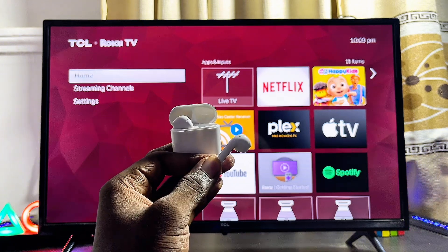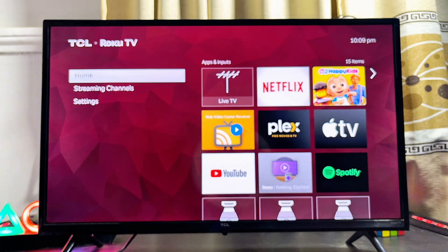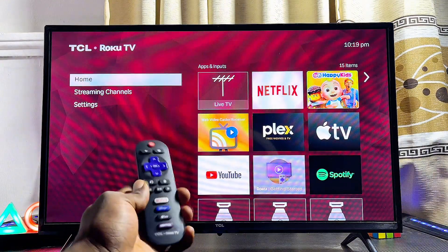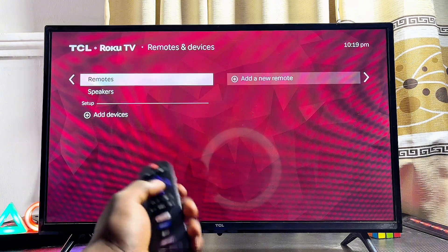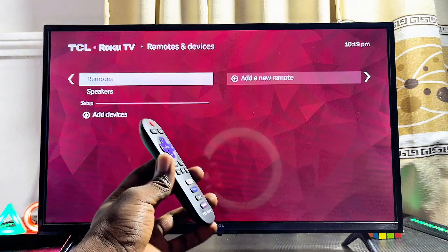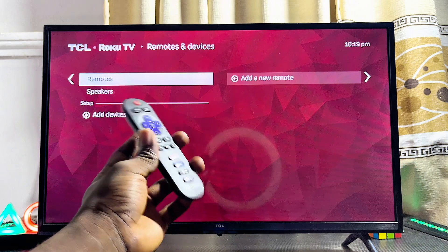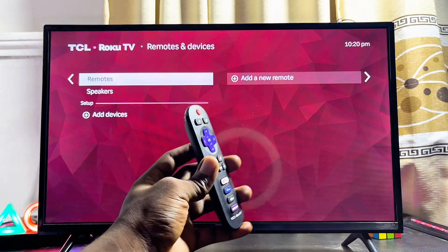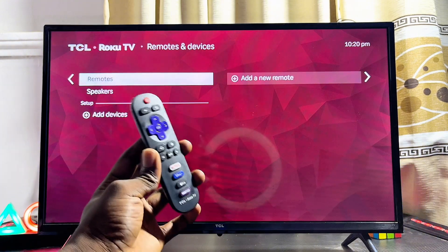The second method to connect your AirPods to your TCL Roku TV is to head over to the TV's settings. Navigate through the settings and come over to the Remote and Devices option, then select the Wireless Headphone option. Depending on the model of TCL Roku TV you have, you may not have that option. If you do have it, your TCL Roku TV will search for available Bluetooth devices — make sure your AirPods are on pairing mode and you should be able to connect.